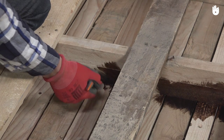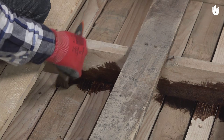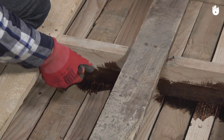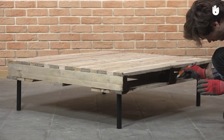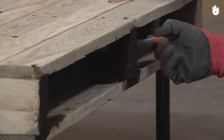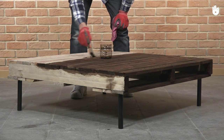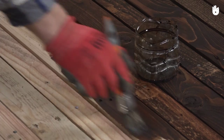Begin with the edges, corners, and areas that are tricky to access. Then paint the slat going in the same direction as the grain of the wood.